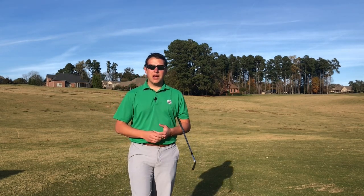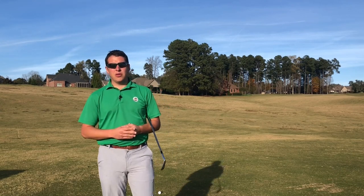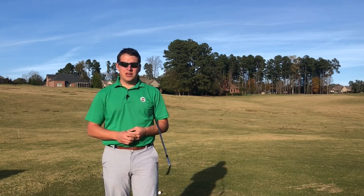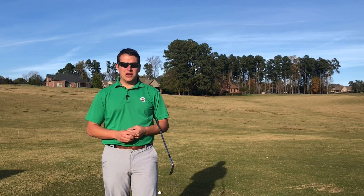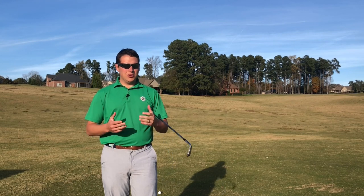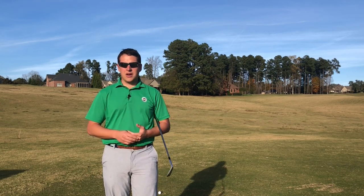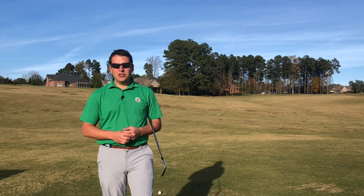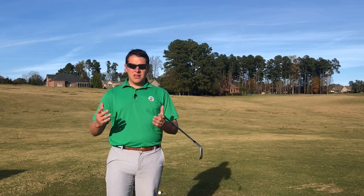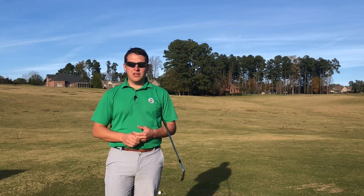So now let's talk about how to hit pure iron shots. The first thing you have to understand is what creates a pure shot. When you look at all the best ball strikers in the game — like Ben Hogan, Sam Snead, Bobby Jones, Jack Nicklaus, Arnold Palmer, Tiger Woods, Fred Couples — every single one of those guys had something that allowed them to play at such a high level.